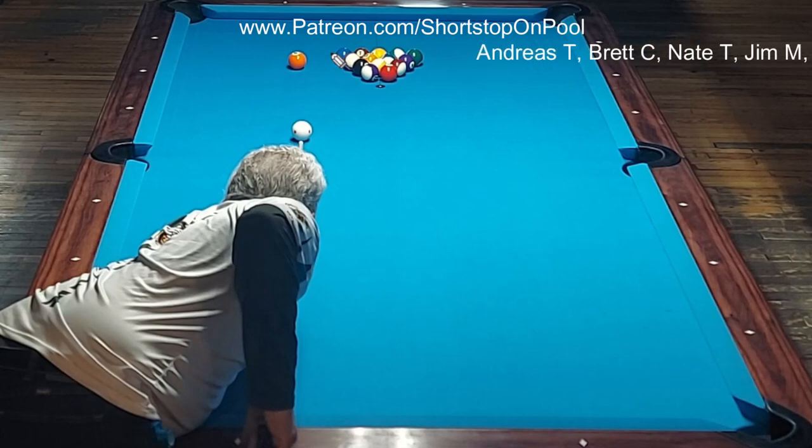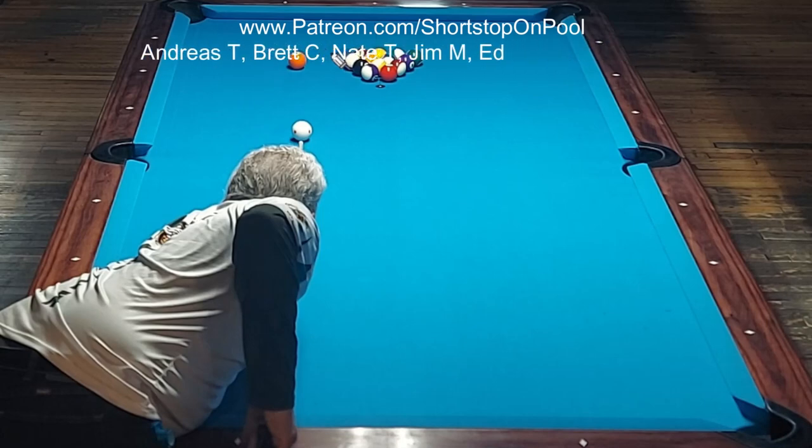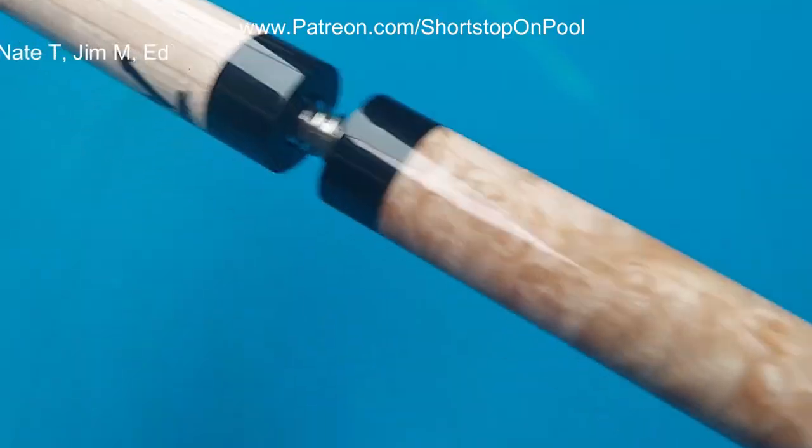I have got a cold today so hopefully I can make this a quick one. I just want to say thank you to my patrons and let's get into the rack.